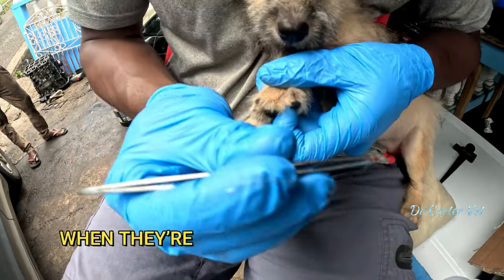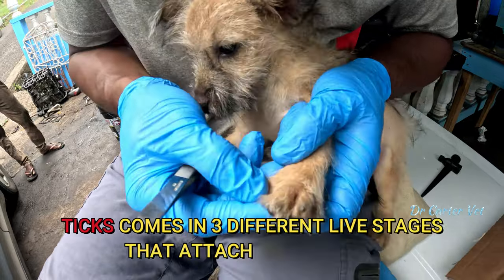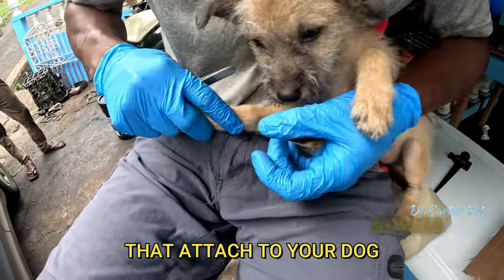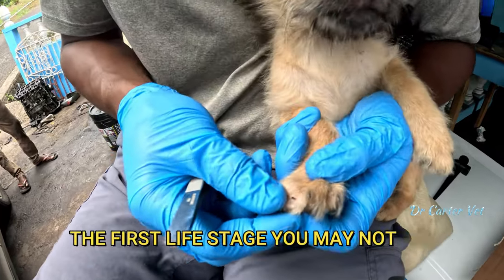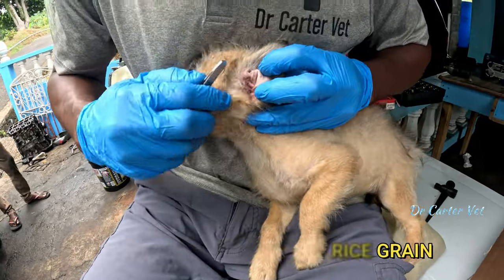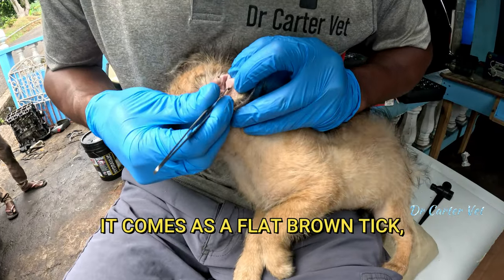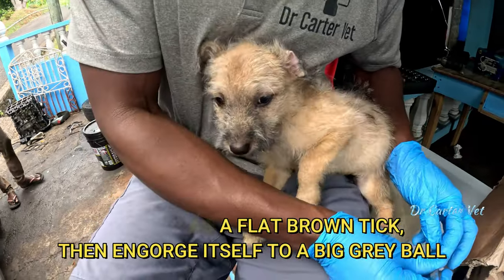Ticks are very visible because they can get very large when they're fully engorged in blood. Many of you may not know, but ticks come in three different life stages that will be attached to your dog. The first life stage you may not see; the second one you'd see and it looks like a smaller ice-green one walking away; and the third one is the one everybody is familiar with — a large brown tick that engorges itself into a big gray ball of blood.